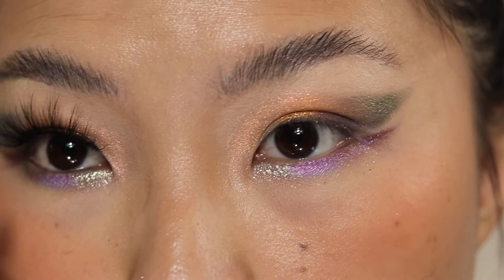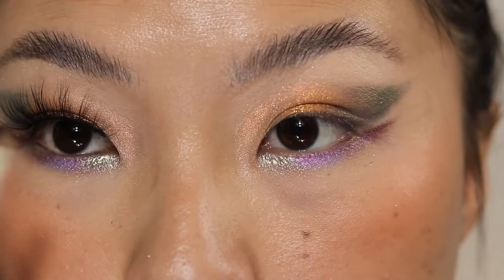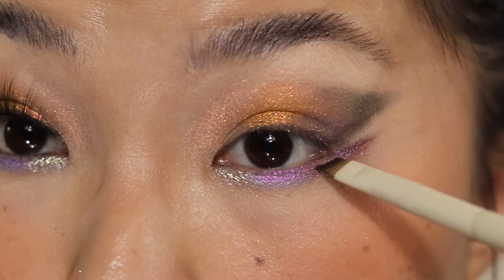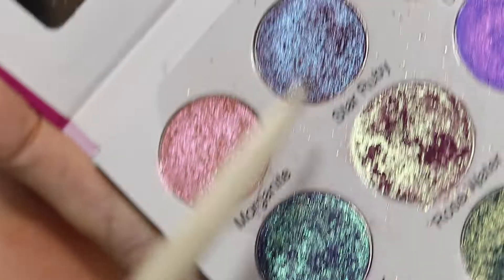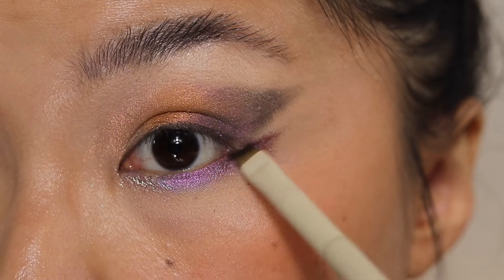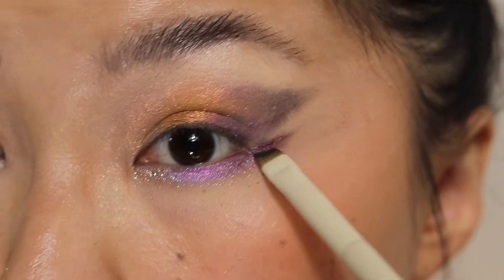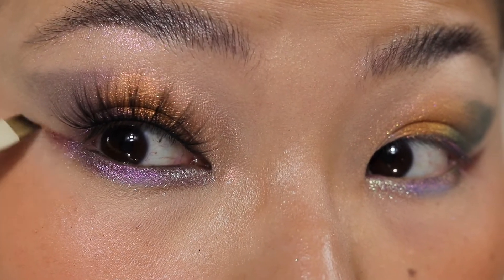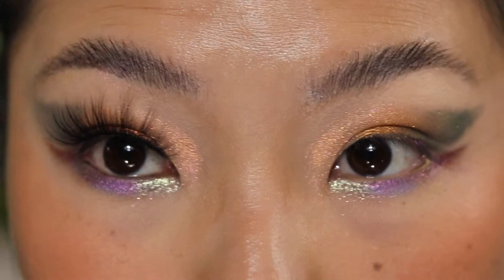If you want to be more defined on the outer V, you can take an Aureole A16 — like a very thin angle brush. What I do is add Star Ruby on the outer lower lash line and just wing it out a little bit, and wing it up to kind of create a little extension of the eye.